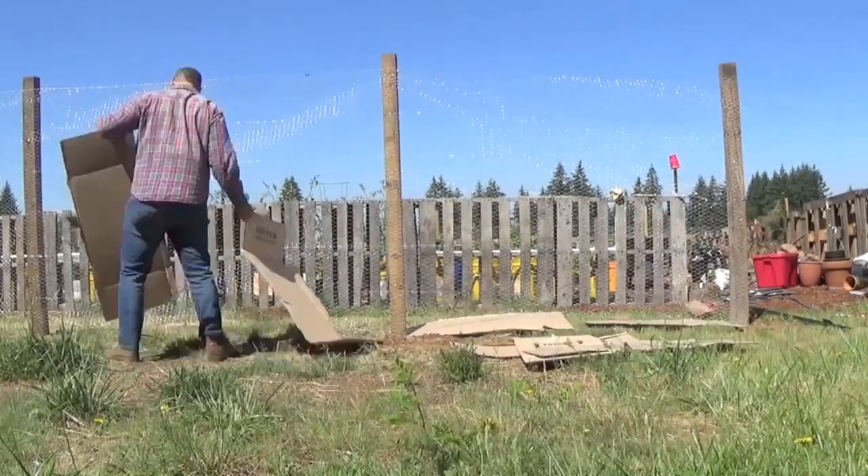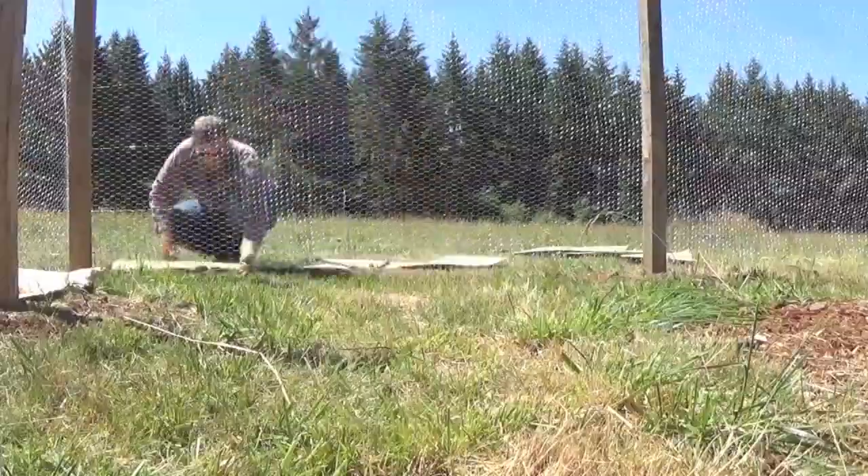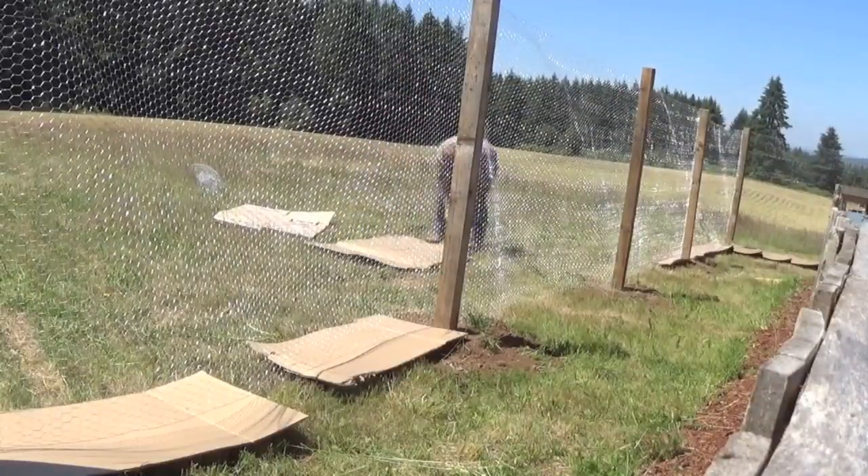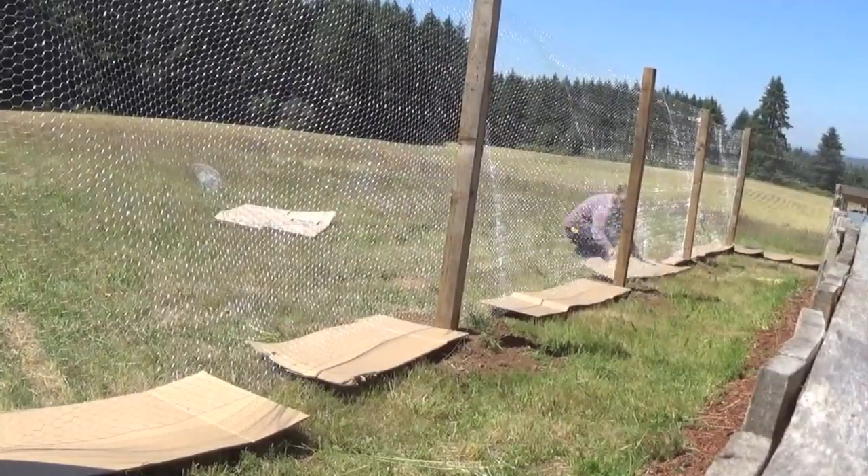We're going to put the cardboard underneath the chicken wire so we don't have a lot of grass popping up underneath. I think it's just going to help to keep things looking cleaner and tighter. So that gets us all the way cardboarded out.